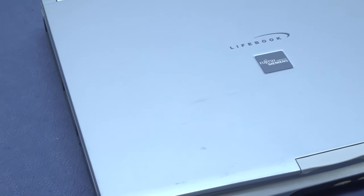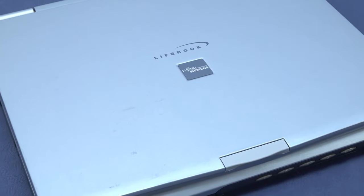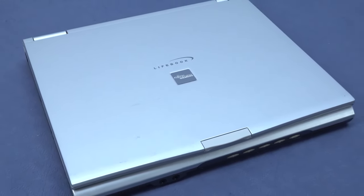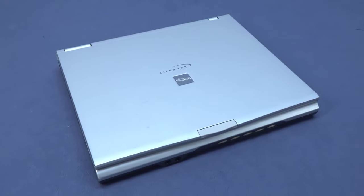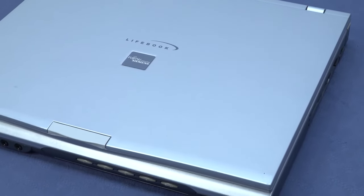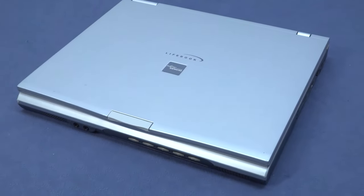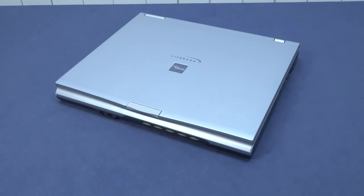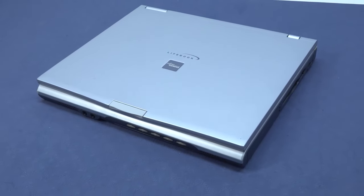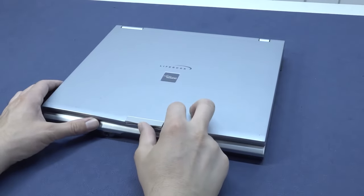Welcome back to the channel! In this video we are going to take a close look at this old-school laptop. I picked it up at a flea market for an absolutely crazy amount of money — three euro. The previous owner told me they didn't really use it; she bought it for her son but he basically never used it. We're going to revisit some old-school games and have a lot of fun.